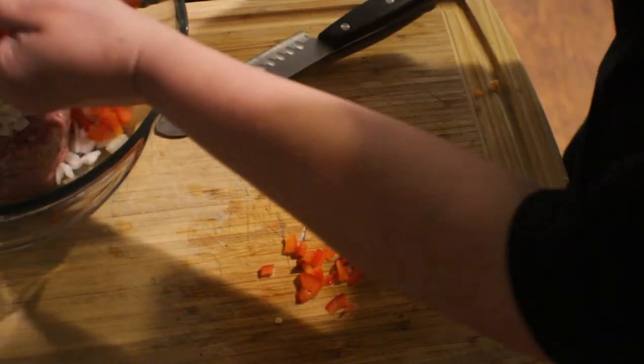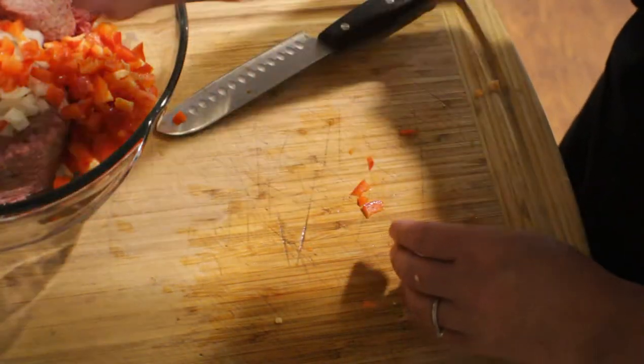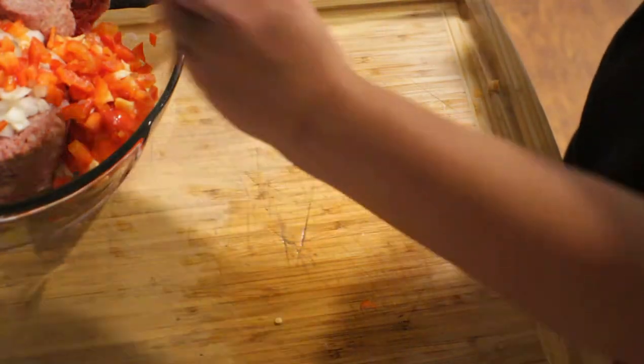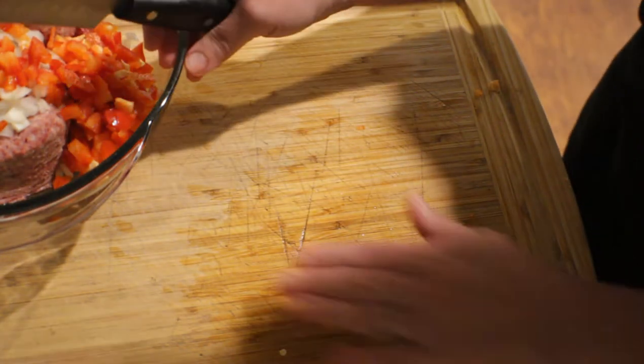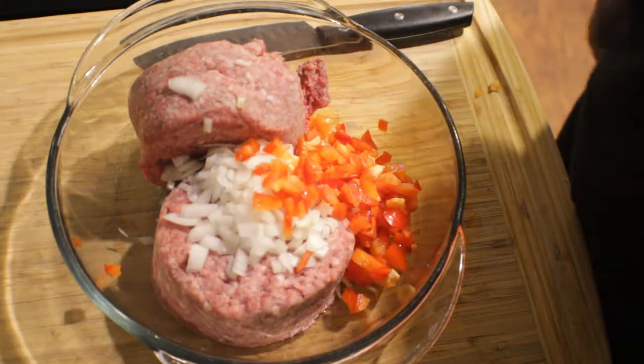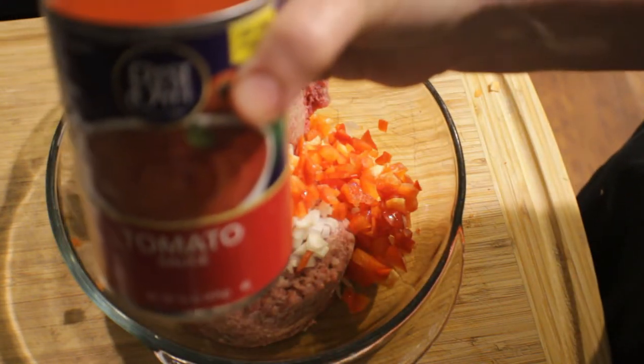Now that we're done slicing up our bell pepper, we're just going to throw it in with the onion and the meat. Bringing this closer to us, I'm going to put in an entire can of tomato sauce.